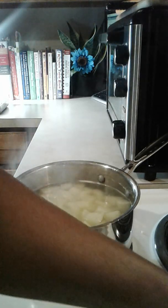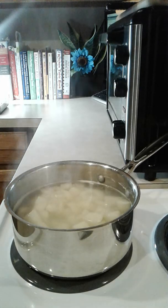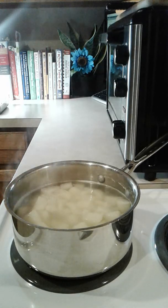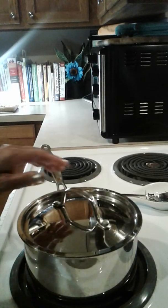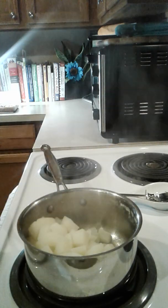Now I'm going to drain them — not rinse, drain them — and then we'll finish up. I've drained my potatoes.